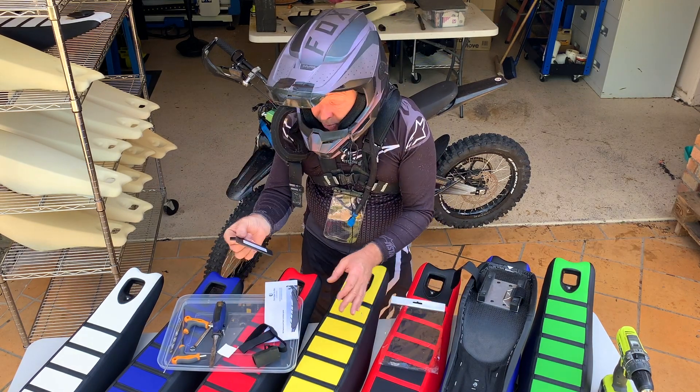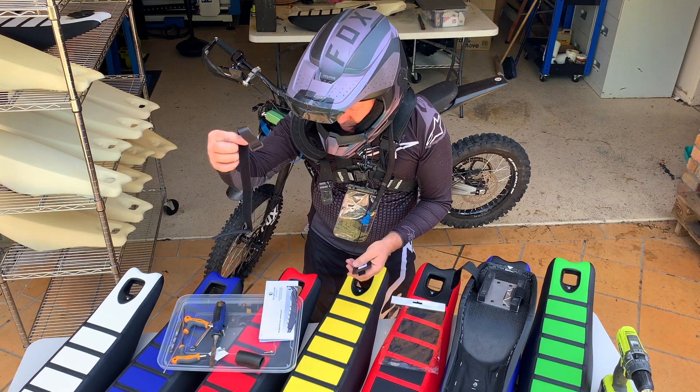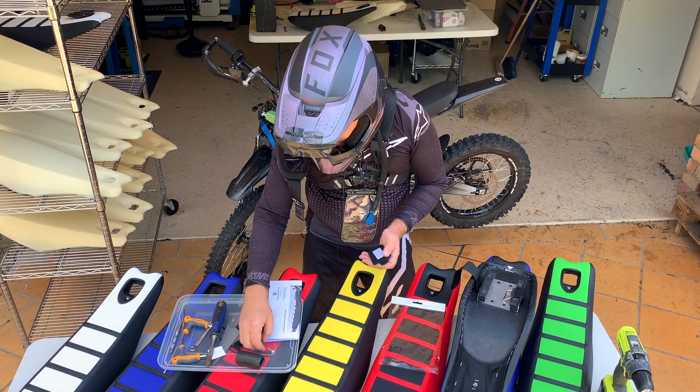So we'll open this up. In here you have a template, a rubber bumper, a spare strap, two screws for the rear guard, and a main attachment screw for the seat.